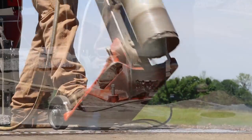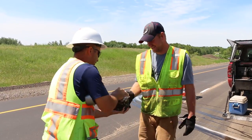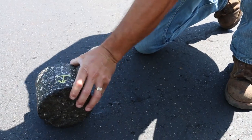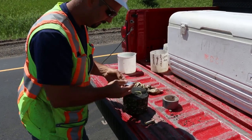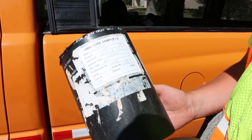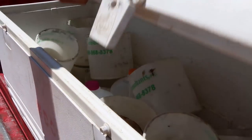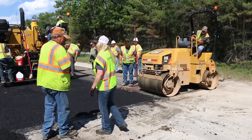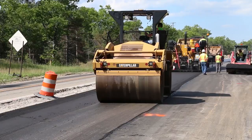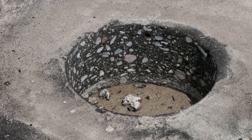The inspector must ensure the chain of custody of QA cores by witnessing the coring, taking immediate possession of the core, properly labeling the core, and documenting these steps. MDOT personnel must handle these cores in a secure manner to avoid any damage, including during transport to the testing lab. During startup operations, the contractor sets up a roller pattern to attain minimum quality control density, and the final core results will determine the pavement density.